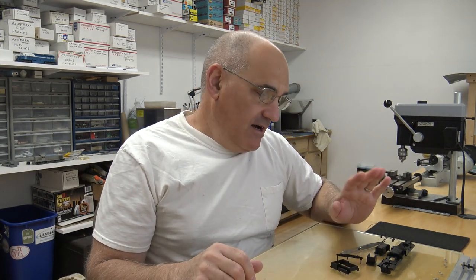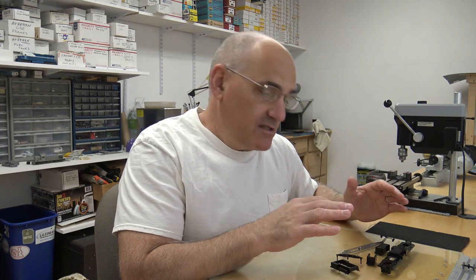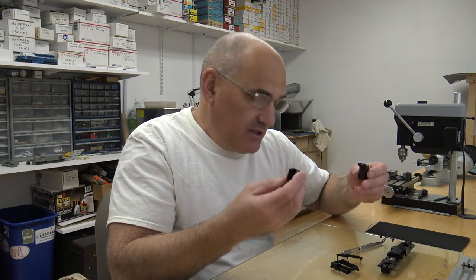Welcome to Modeling Time with Brian Banna, continuing on with the RS2/RSC2 project. I've got everything painted for the frames, trucks, speaker enclosures, and everything. Let me get the camera set up and show you how the finish turned out — it's really nice.